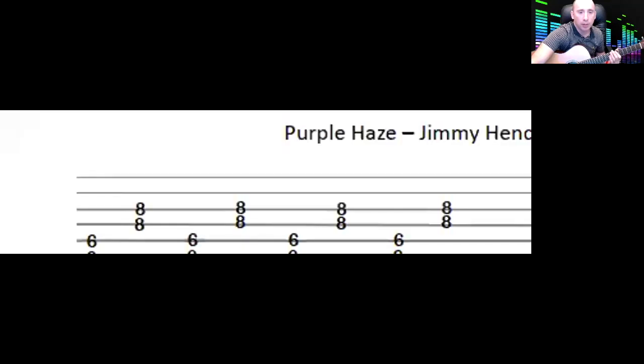It sounds kind of disjointed, but I think that's the whole point — it sounds disjointed and then it resolves into this nice riff. If I bring this window down you can see that happens four times.